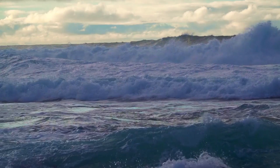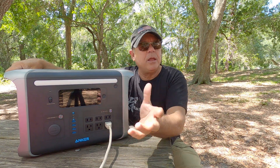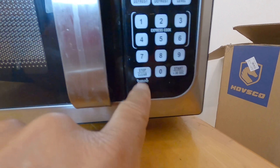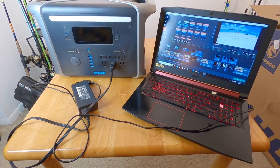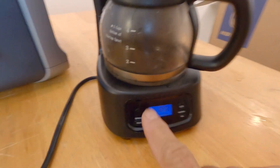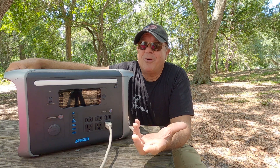I live in Florida, right? We have hurricanes. Last hurricane I was without power for an entire week. So if that happens again, I can power my microwave with this. I'll be able to plug in my refrigerator temporarily to keep it going. I can run fans and lights. I can run my computers — a lot of different household items using the Anker 757 power station because it's got 1,500 watts worth of power.